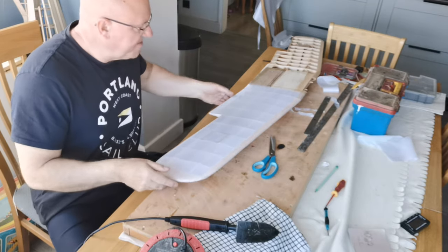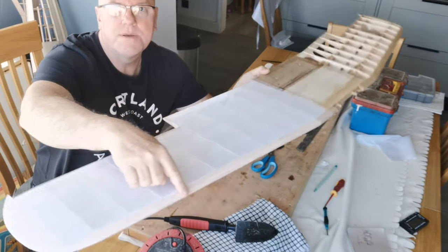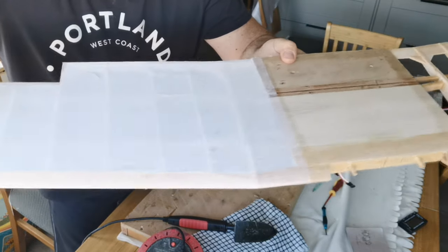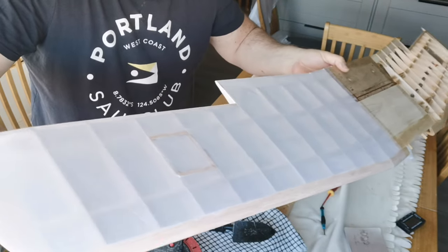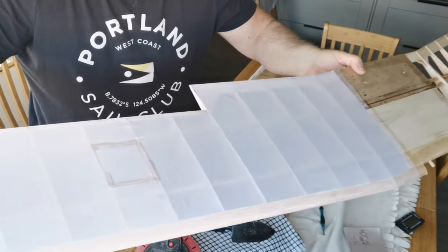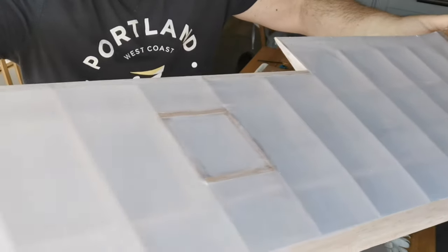Here we go — I've sealed all of this now with the dope, all the way around. You can see that it's sealed all the way around. The next stage is to do the top panel, and once that's been covered — because it's just a repeat of this process — I'll bring you back when I'm about to put the heat on to remove the wrinkles, which you may be able to see on this covering.